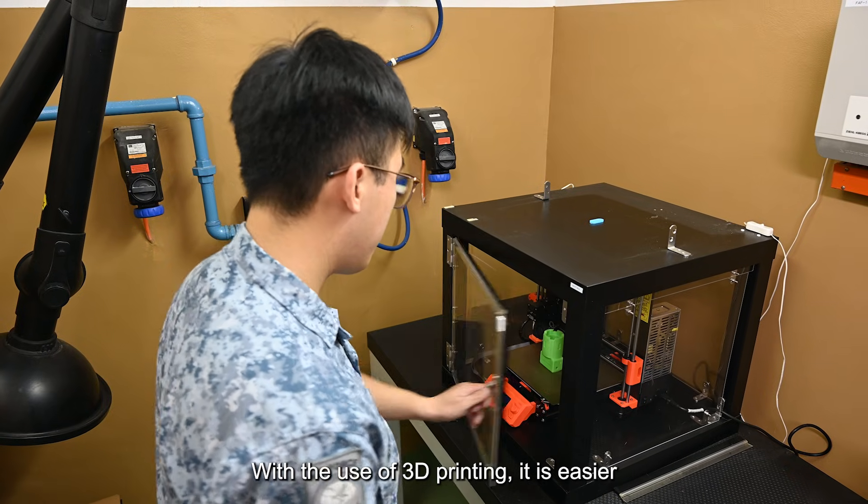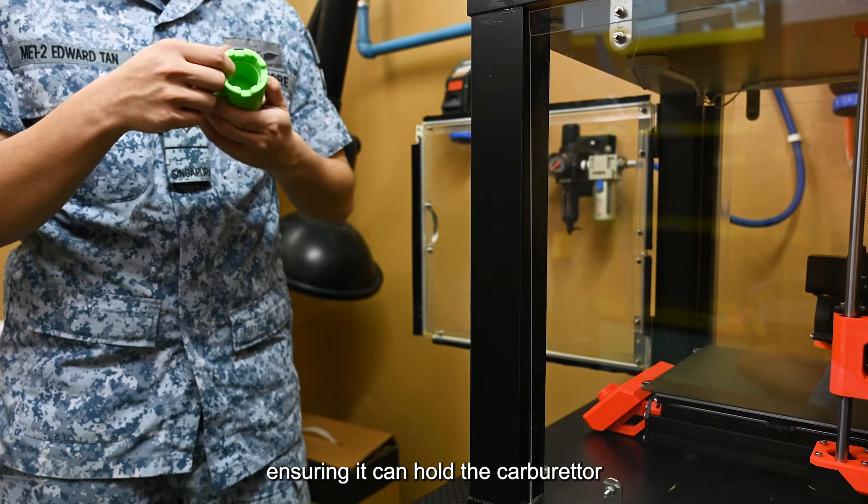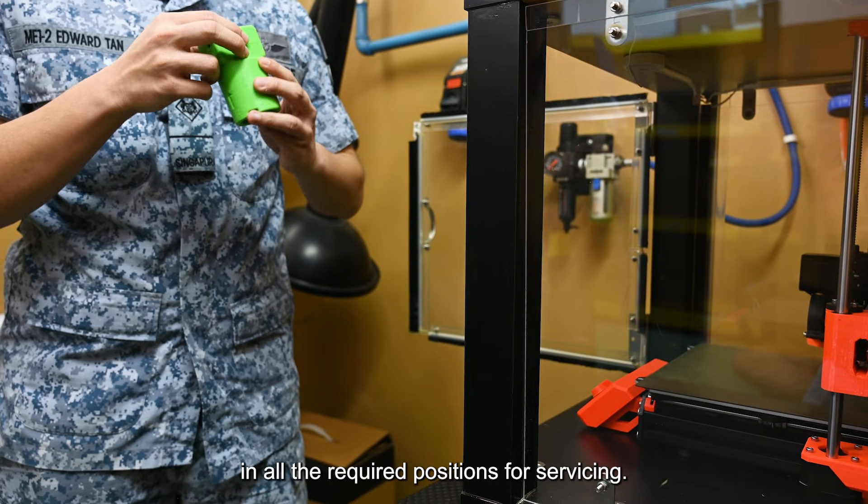With the use of 3D printing, it is easier to fabricate multiple iterations of the jig, ensuring it can hold the carburetor in all the required positions for servicing.